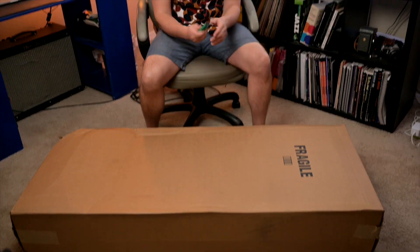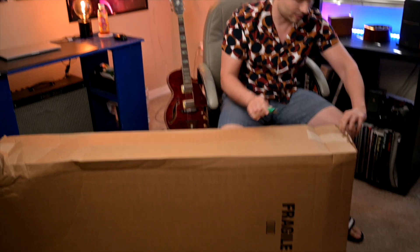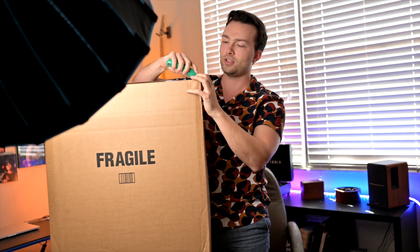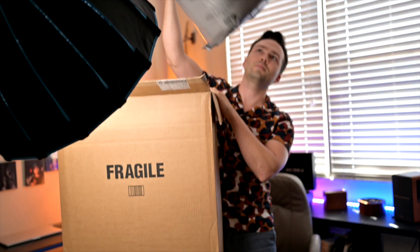Here it is, the mystery guitar. Let's do this — like every good YouTuber should — let's unbox it. We've got the box cutter. You shouldn't ever drag a knife in your direction like they just did. Any guesses? If you think you know what guitar this is, drop it in the comments. First bit of packaging, second bit of packaging.